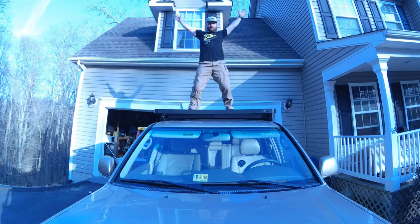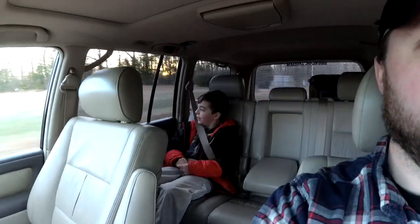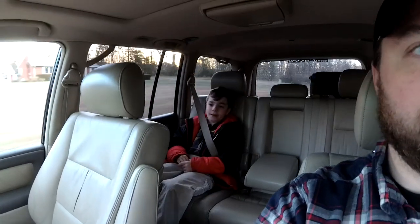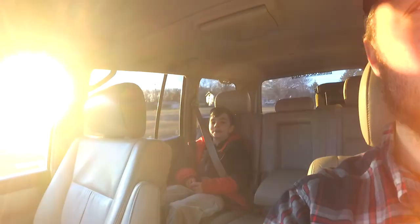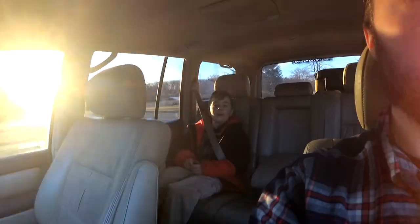I talked to the guys at OK 4WD and they helped me pick out a roof rack and an awning. We just need to wait for the roof rack to put on the awning. When we get the awning in, it's going to be fun because when it rains really hard, we're not going to get wet.